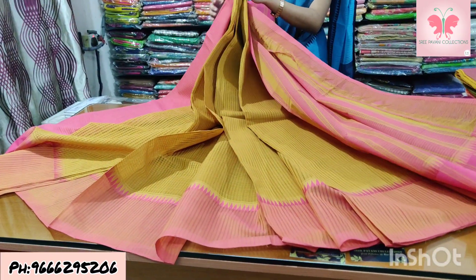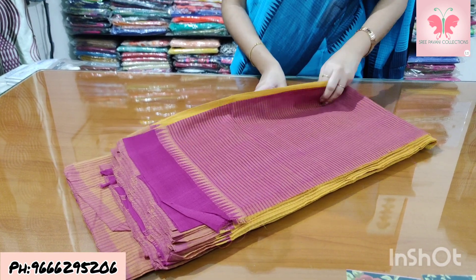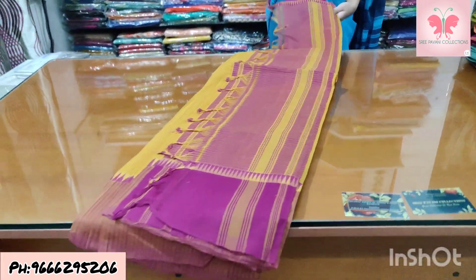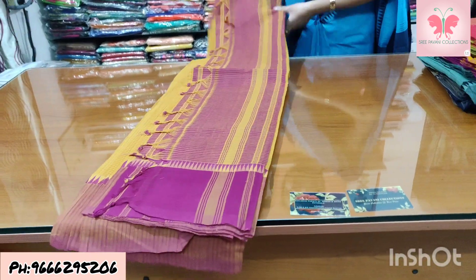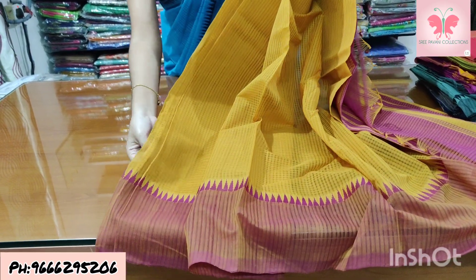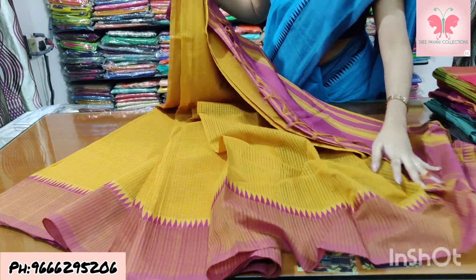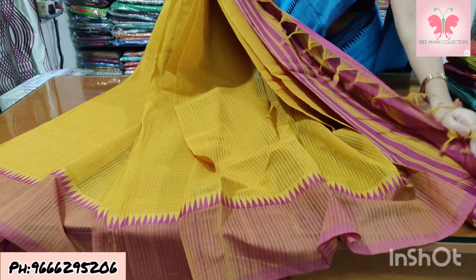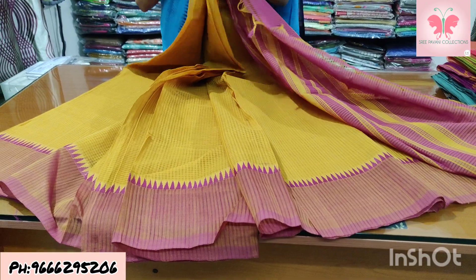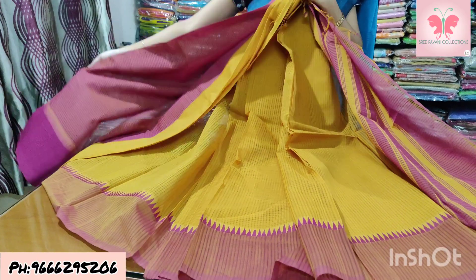Number 18: mustard and pink. Borders will be mixed into white as well. Blouse is double colour. Saree price ₹1500.